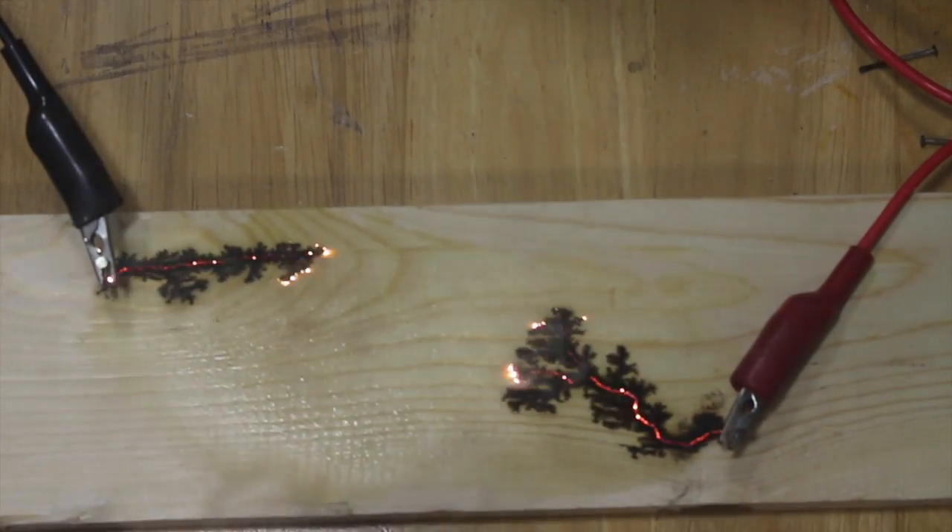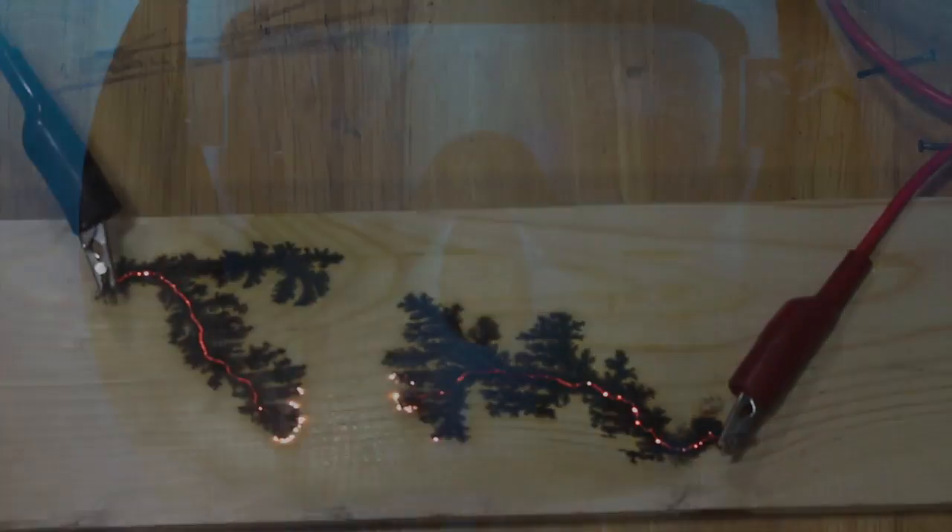Hey guys, welcome back. Today we're going to try and make some high voltage art. Should be pretty cool. That's super cool.